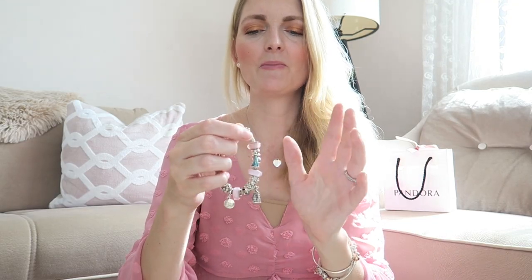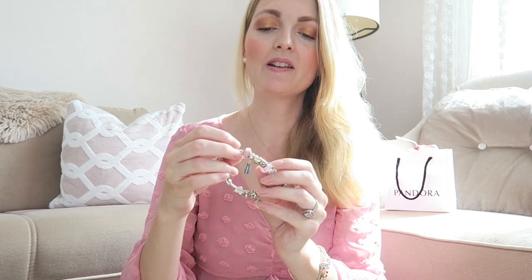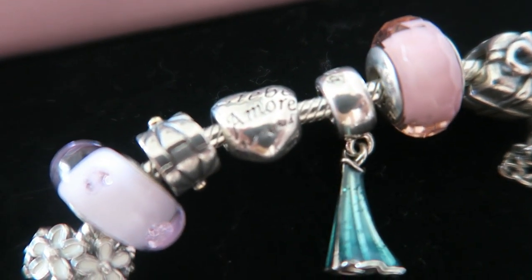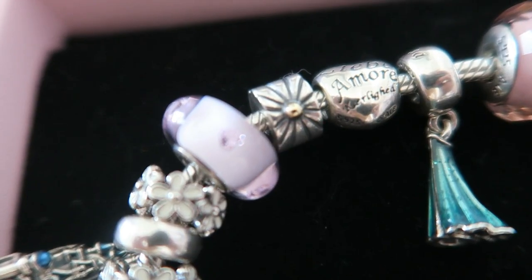The first charm you see is a little present — I got this when I got my driver's license, one of the first charms I ever got. Then the first Murano charm is a plain pink one with a little structure to it. I've got three different pink Muranos on here; they're a nice way to add color to your bracelet and they come in so many colors. The first Disney charm is an Elsa dress — my sister got the Anna one, which is funny. Then there's a little heart charm with 'love' written in different languages: Liebe, Amore, Love, Amor. The only clip on here has a little golden touch with a golden dot — a cute simple clip.